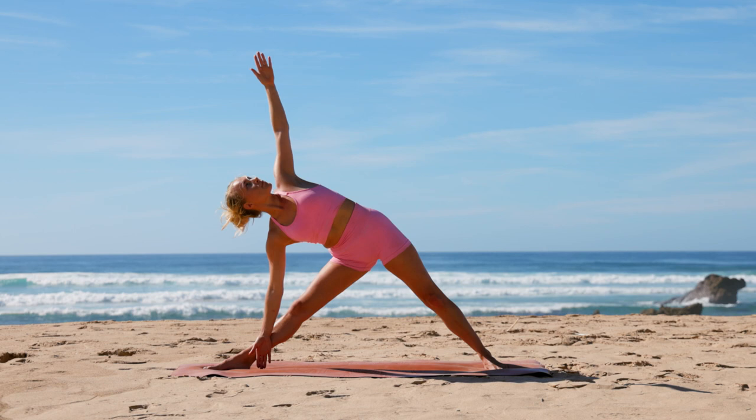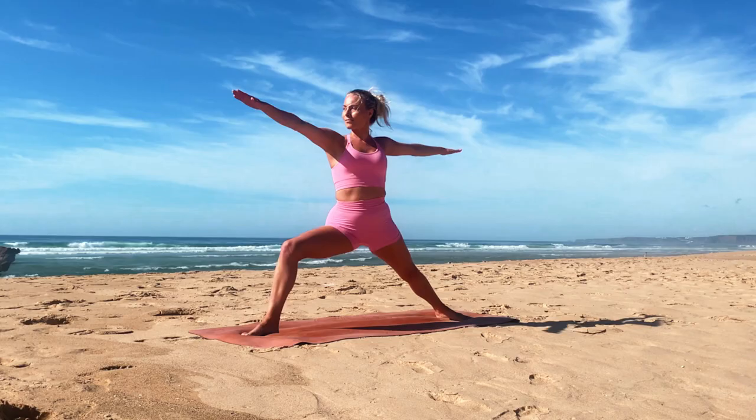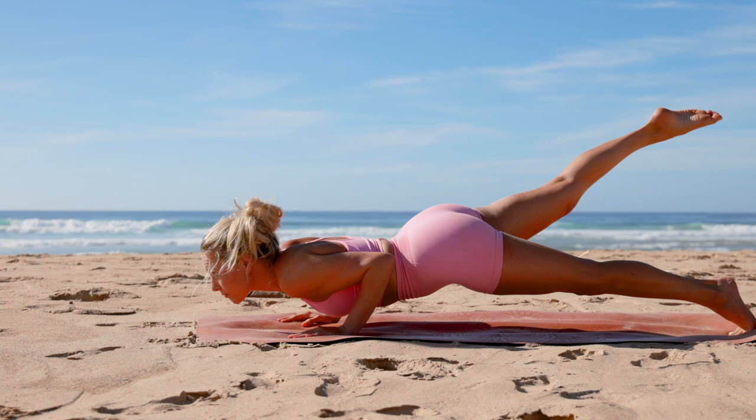Release back into warrior two, then cartwheel the arms down to frame your foot, step back into plank or one-legged plank. Chaturanga. Inhale upward facing dog. Exhale release into your downward facing dog.